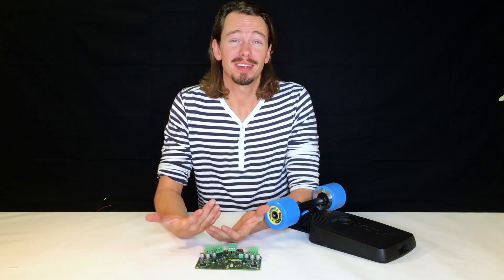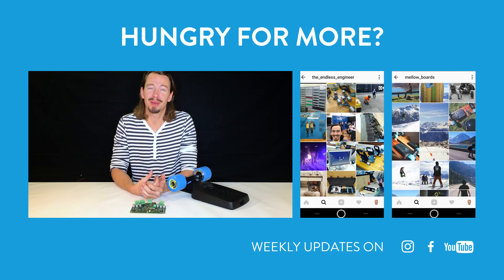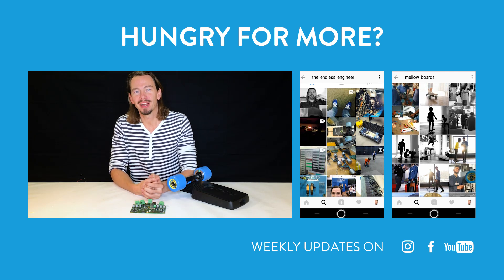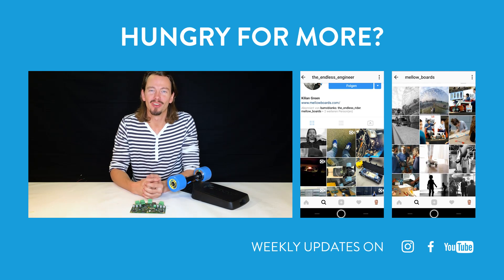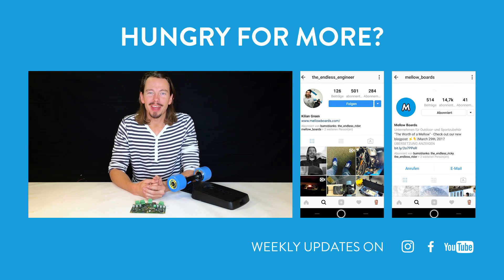Thanks again for watching. I hope I could give you a little insight into the heart of Mellow. If there are any more nerdy details you want to know about, you can hit me up on Instagram — I'm the Endless Engineer, or our other account about development is the Endless Nerdistan. See you soon, keep riding, and stay Mellow!